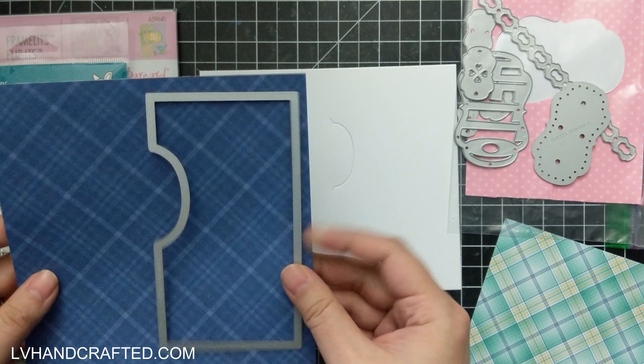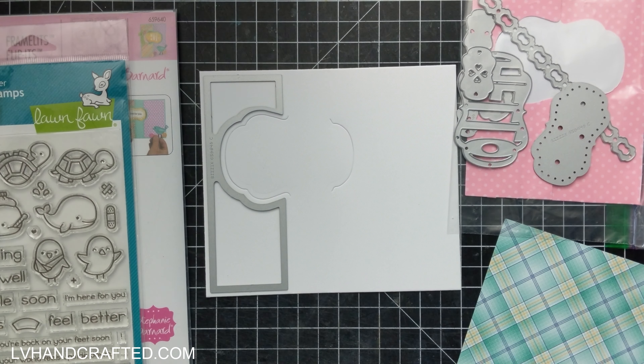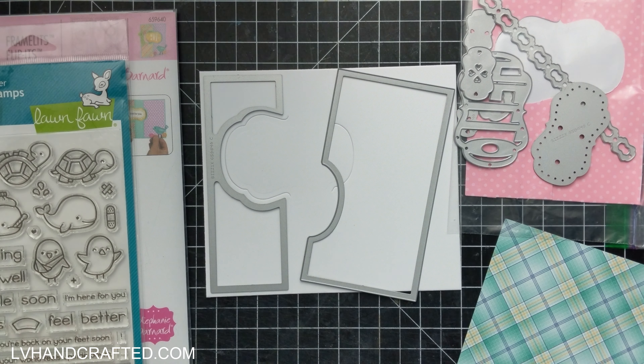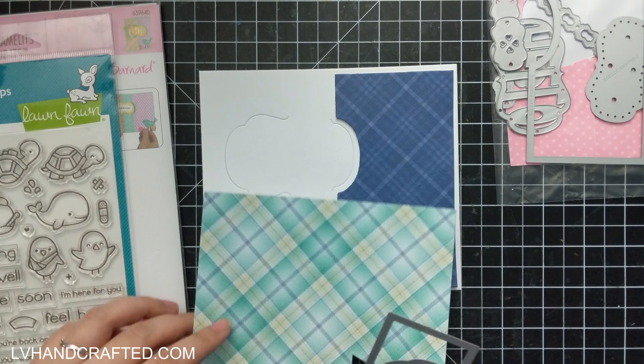I thought I would pull out some of my older Sizzix Flip-It dies. I actually have a number of these because they differ in the shape in the center that actually flips back and forth.